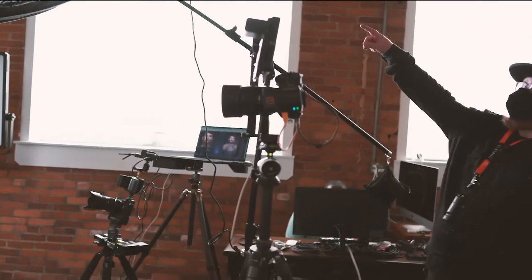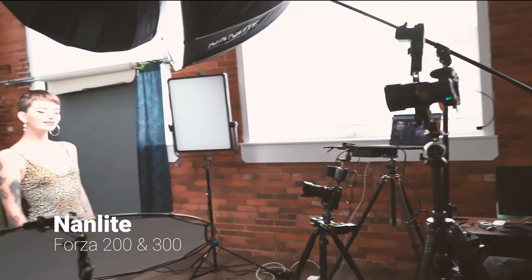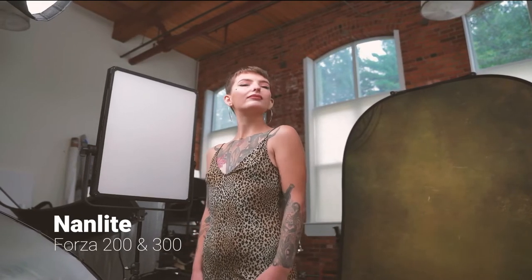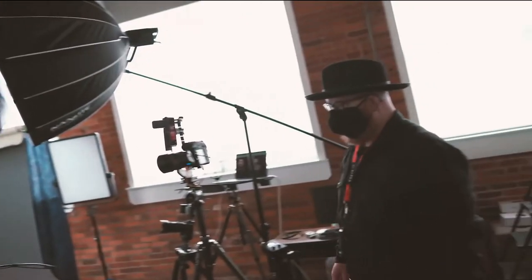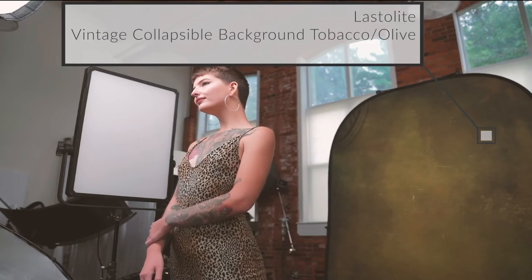I have the Nanlite Forza 300 as my fill and I have a Nanlite Forza 200 as my main. I'm using a Nanlite Parabolic 120 with native Bowens mount, and also another company's beauty dish also with Bowens mount. We'll also use the Last Light backdrops — we changed to the greenish one to match the dress Maisie's wearing.